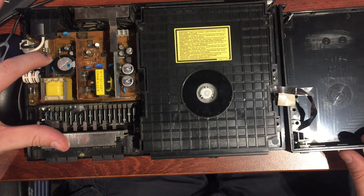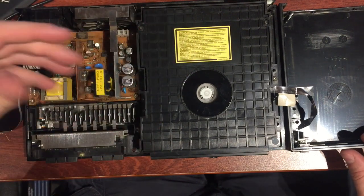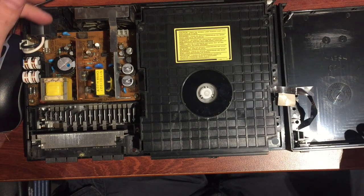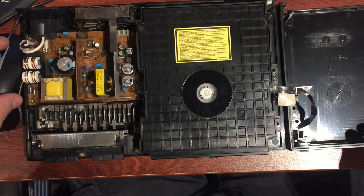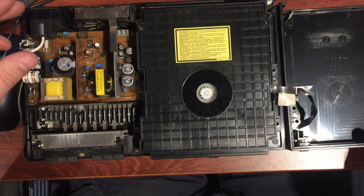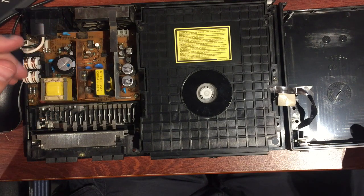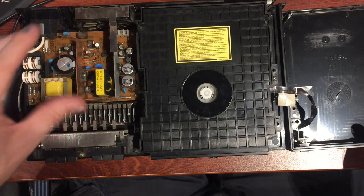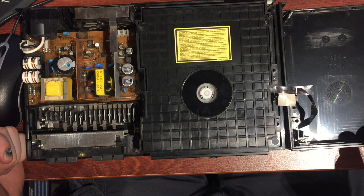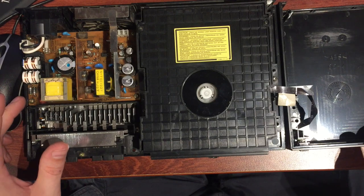Power comes in here. I'm not going to touch anything for now because these big capacitors can actually hold power. When you've got consoles with an internal power supply — where you don't have an external power brick — the 240 volts or 110 volts from your wall comes in on these two wires, goes to the board, there's a fuse, and it steps down and regulates to DC voltage, typically five volts or sometimes ten volts. You do have to be careful in this area.